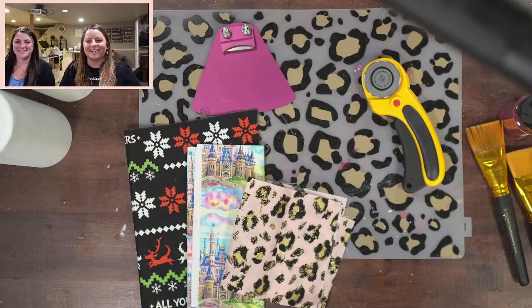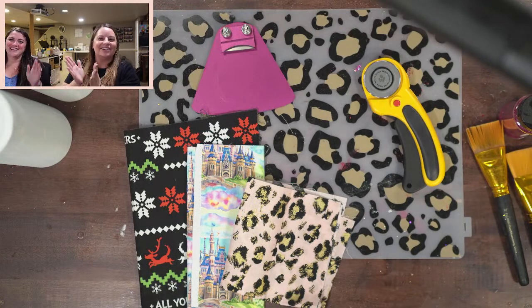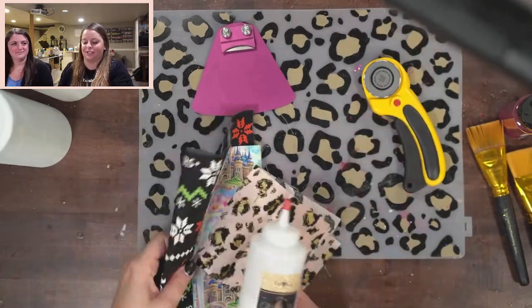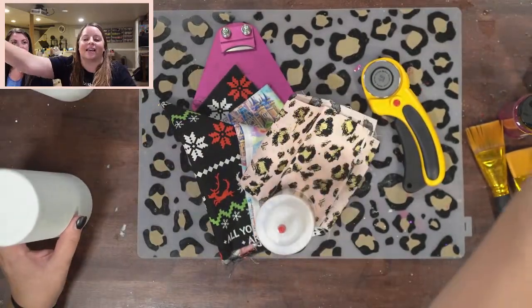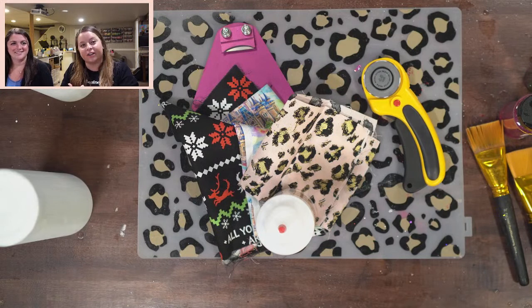Hi everyone, welcome to our live stream. My friend Kim is here today to help us make some fabric tumblers. We're going to be using the Crystallac glitter glue and just some random fabrics to put on our tumblers. These are easy and a fun way to kind of bring new patterns to your cups. Let me know in the chat if you're here, if you can hear me, and where you're watching from.